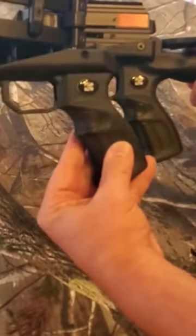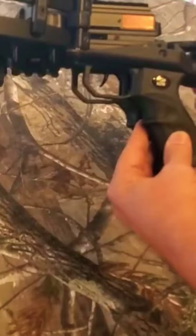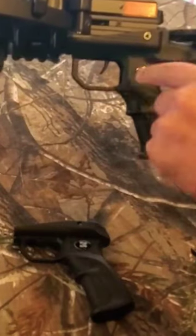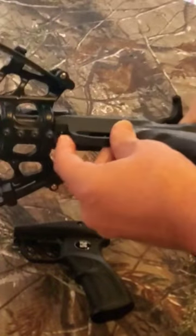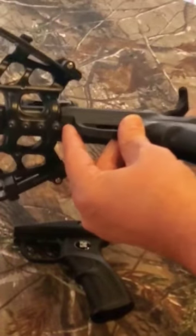What you got to do is take the old pistol grip off by removing the screw on each side right here, and this bolt right here.